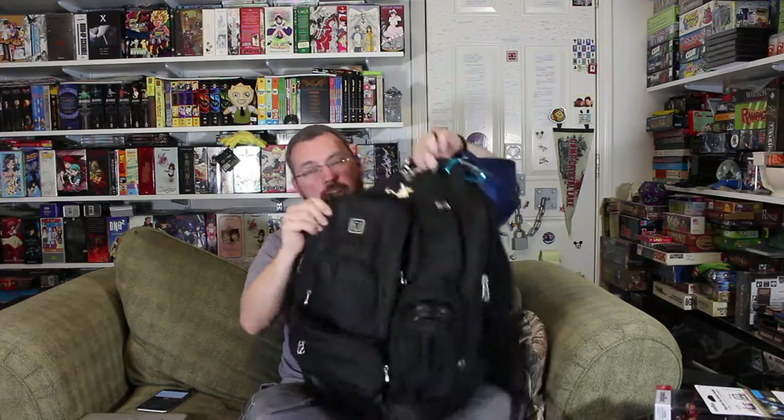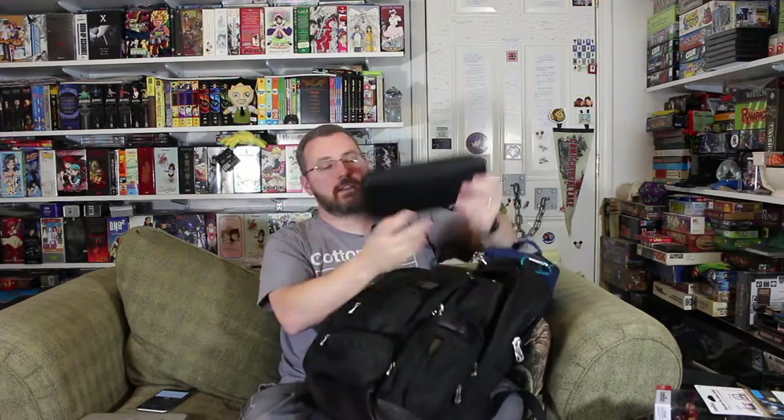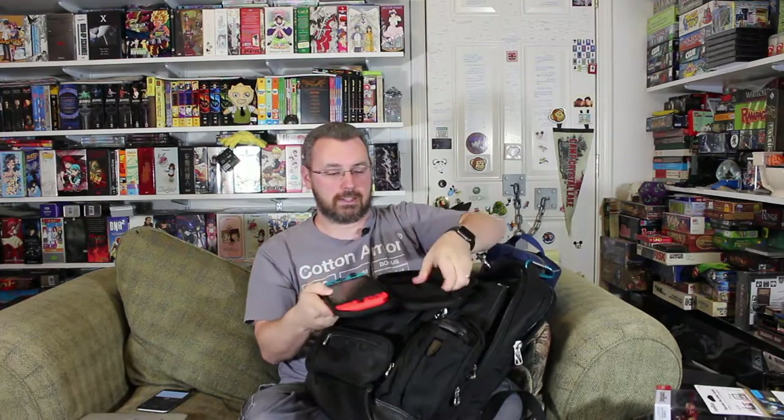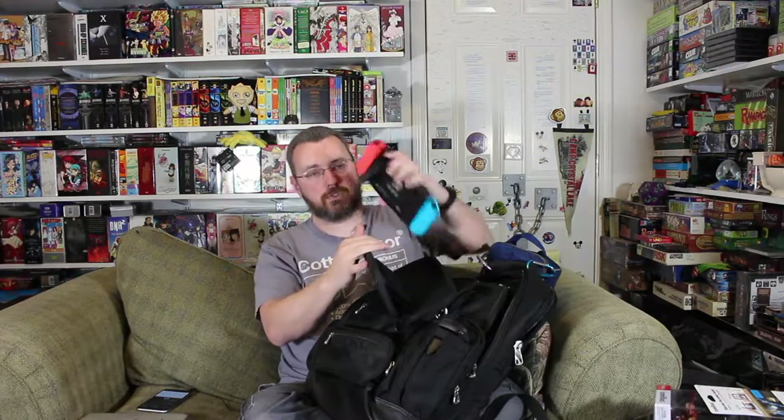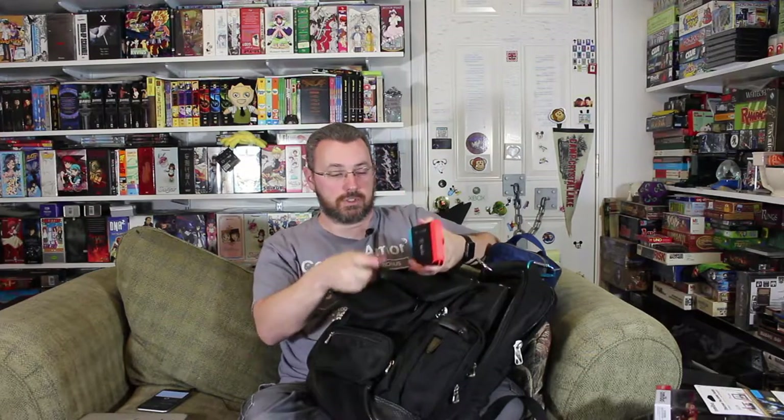I've also got my corgi button on my backpack - I love this little button. Now, main compartment: got my Nintendo Switch. This is the case I will be using with it. The reason why I like this case - I think I've shown this before - is because I can use it as the stand like that, because the stand that came on it seems very very flimsy and I'll probably never use it.